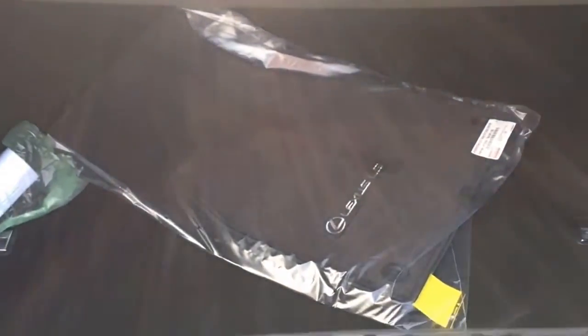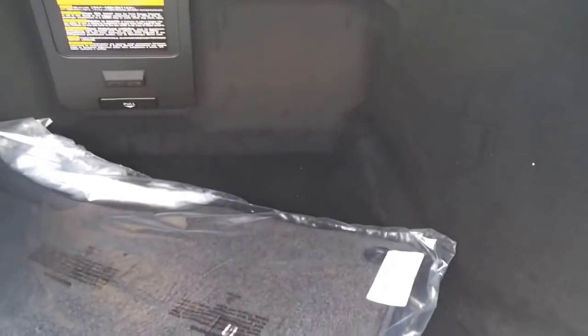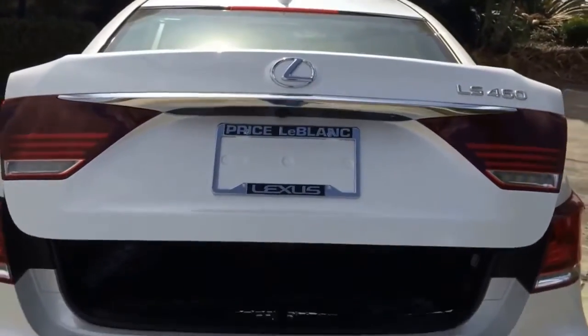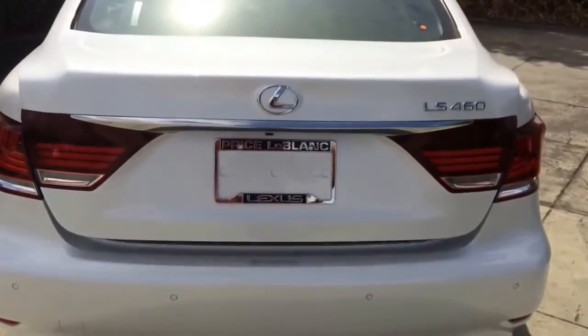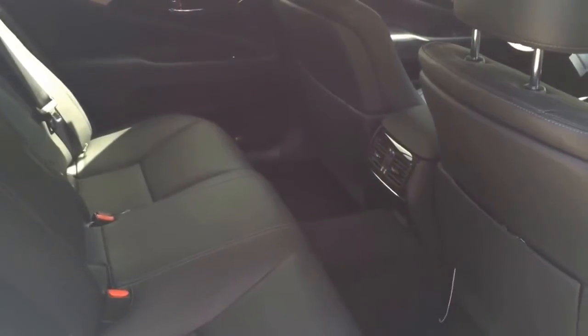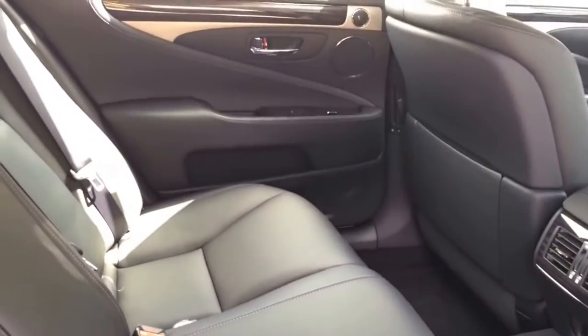The trunk of the LS 460 offers 18 cubic feet of cargo space, along with a net for small items. It is a very spacious trunk, and features a one-touch close button.